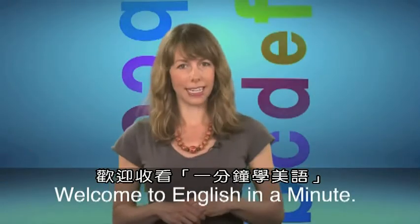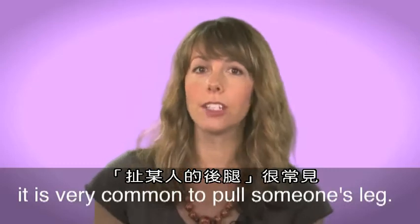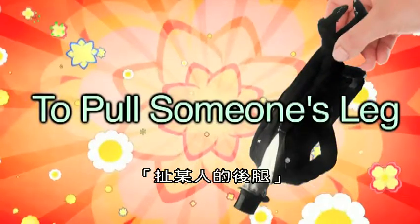Welcome to English in a Minute. In conversation, it is very common to pull someone's leg. I'm not joking — to pull someone's leg.